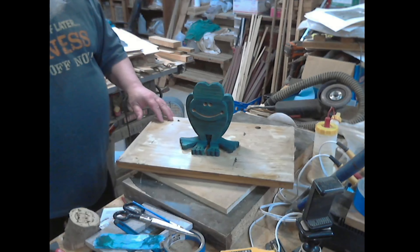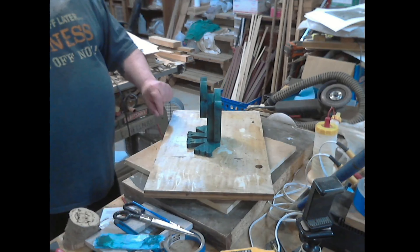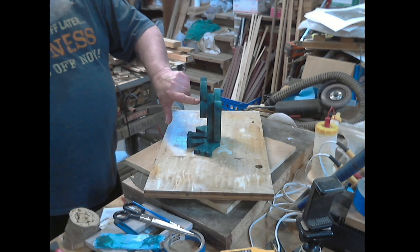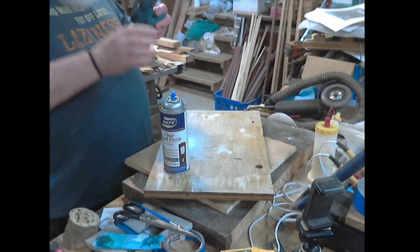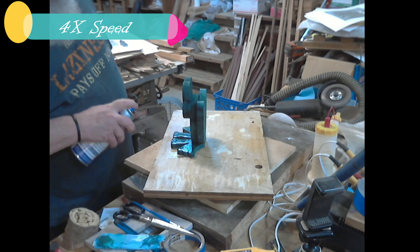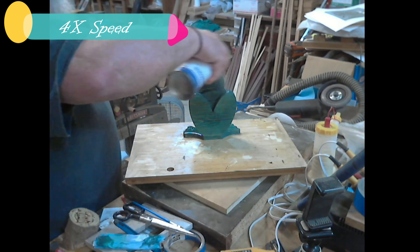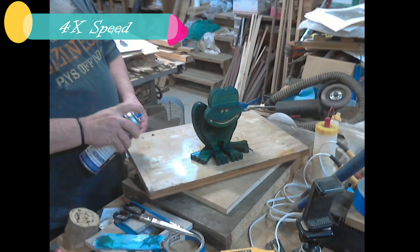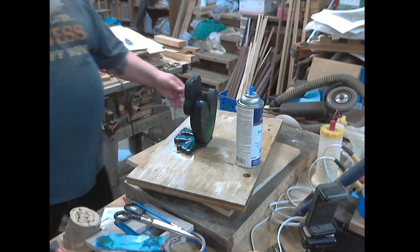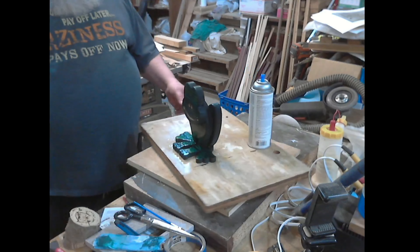Actually, what I'm going to do right now is I'm going to turn this around because I'm going to glue Mr. Froggy's head on just to get it done and out of the way. That way, after a couple of hours, I can come back and put finish on him.